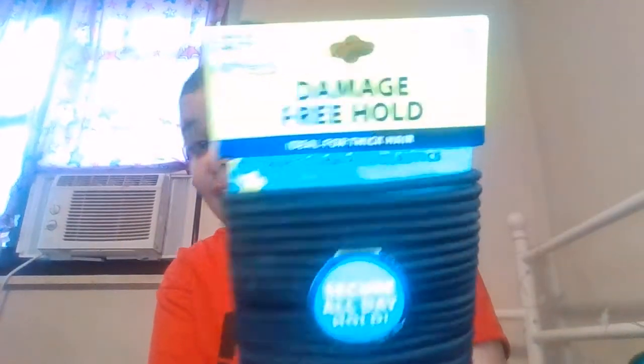Then I have my favorite hair ties of all time. I can only use these hair ties from Five Below. They're the Damage Free Hold, ideal for thick hair, by the brand Expressions. These are literally the only hair ties that will not snap in my hair — I don't know why but they just work so well.